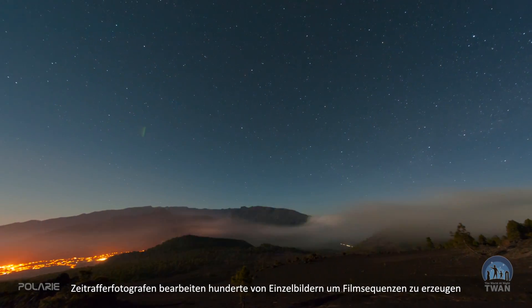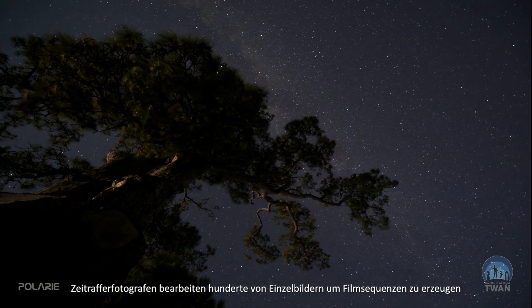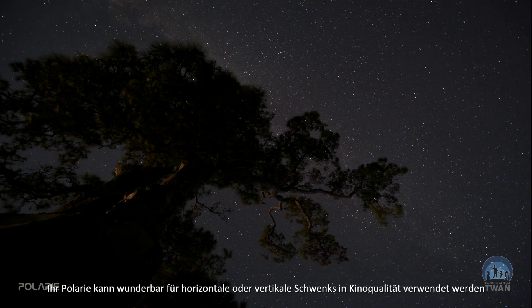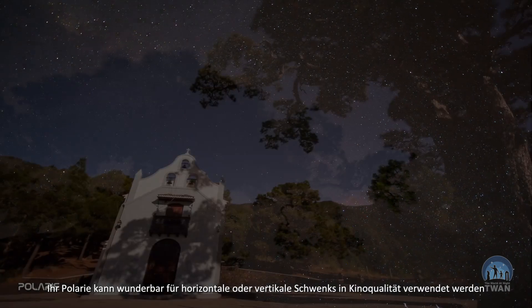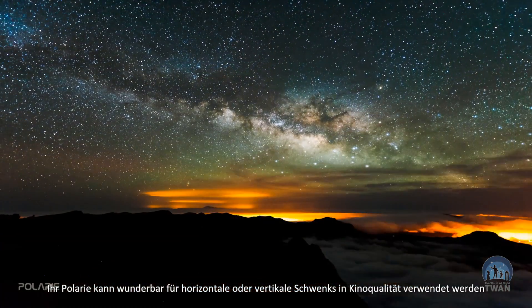Time-lapse photographers make a sequence of hundreds of photos to create sky motion scenes. The Polari can also be used for panning or tilting motion in time-lapse videos with a neat cinematographic quality.